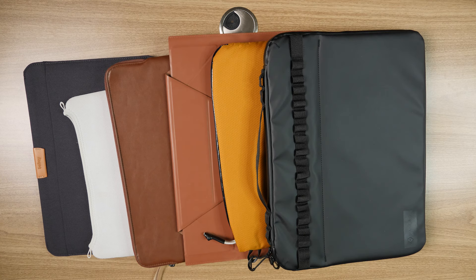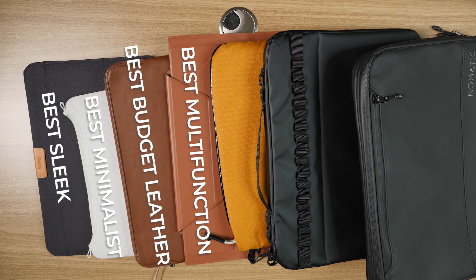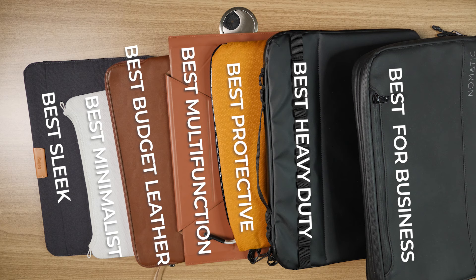Are you looking for a laptop sleeve that can protect your laptop and also look good? I've been testing all these guys for the past few months so you don't have to, and I put them into different categories so you can easily find the one that best suits your needs.